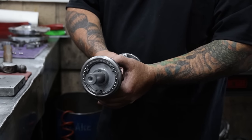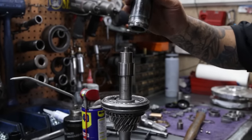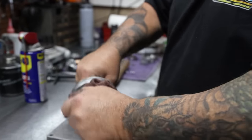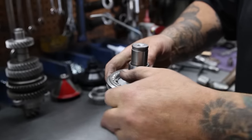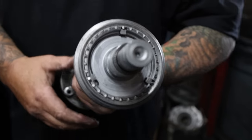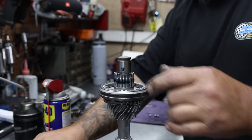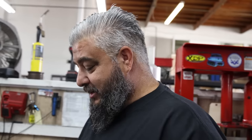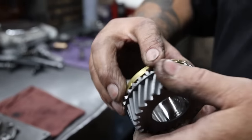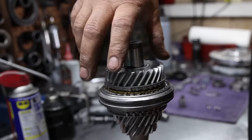Just for reference, you always want to put that bevel down and aligned towards third. Nice and smooth — you've got some movement in there, that's what we're looking for. Make sure there's no metal shavings laying around, blow it off. Now that's ready for fourth gear.